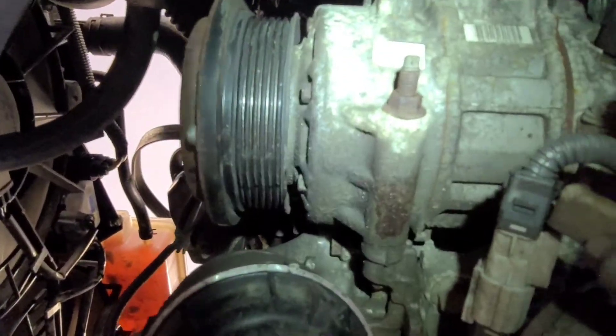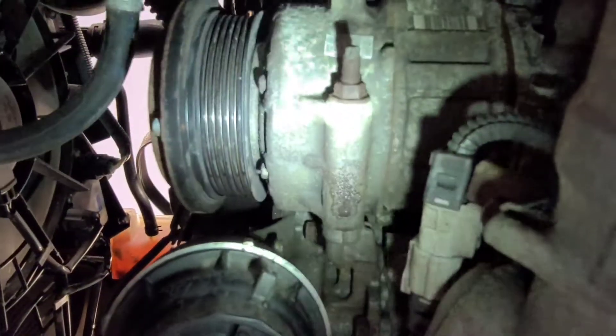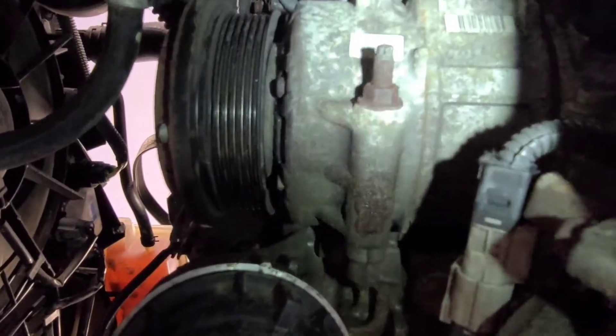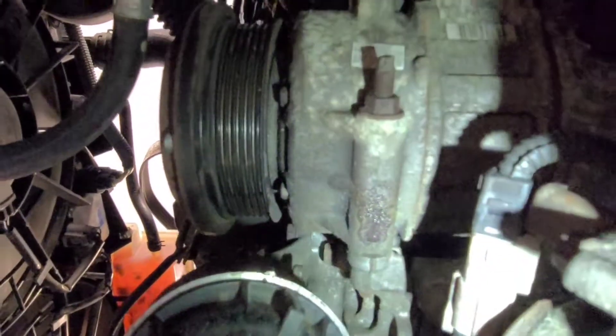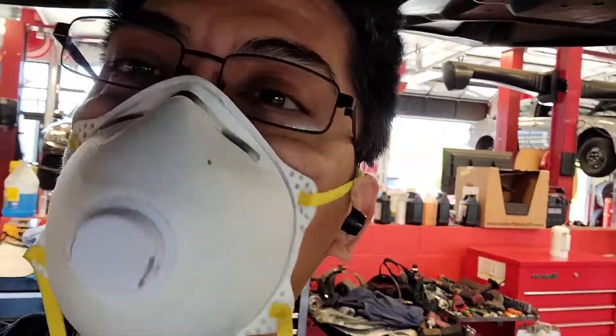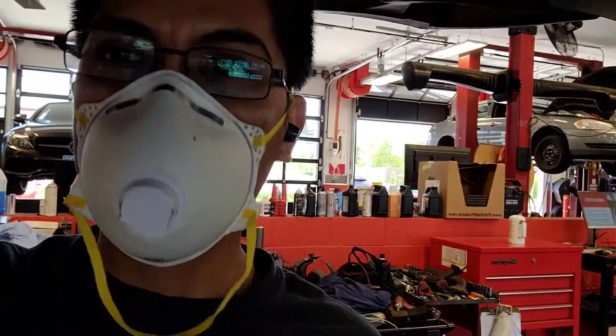I'll show you a photo of how the manufacturer wants you to remove it, and then I'll show you pictures step by step of how I got it out. This should be pretty cool. I worked at a Lexus dealership for a while but never had to do a compressor on a Lexus LS 460, so it's gonna be fun.